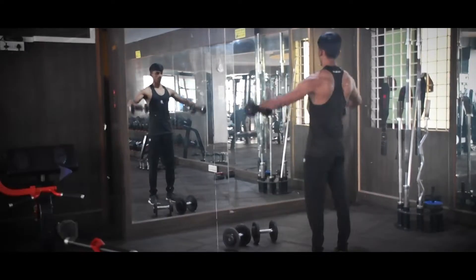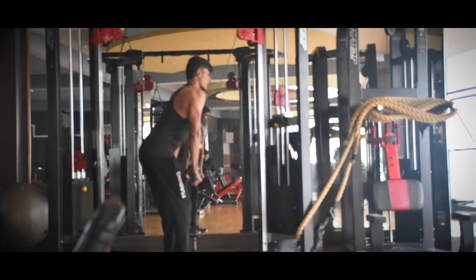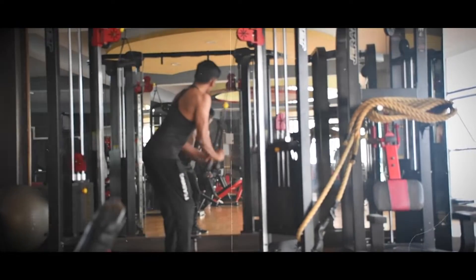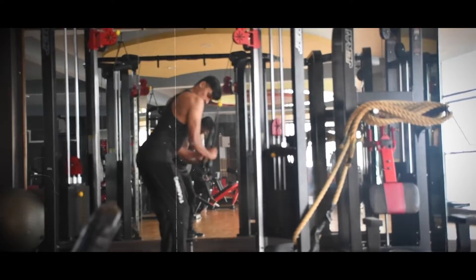Posture is very important. You will do the triceps pushdown. Lock your elbow and push it down completely.